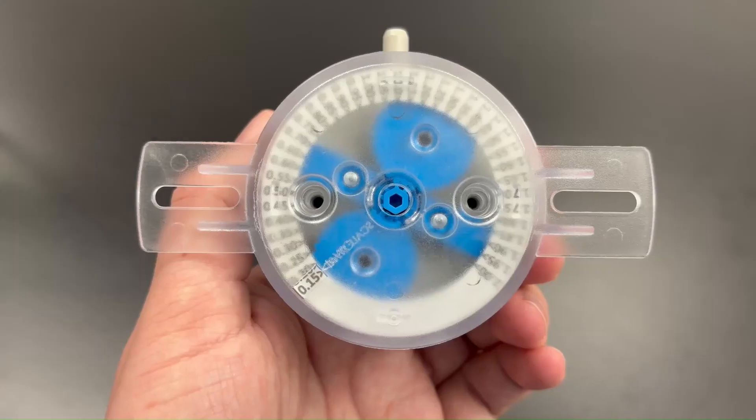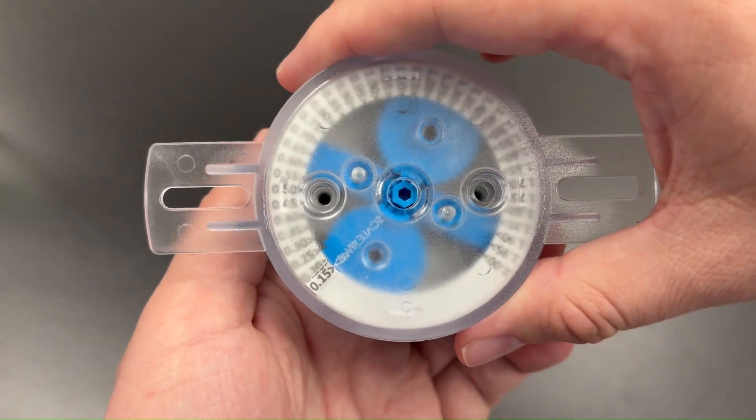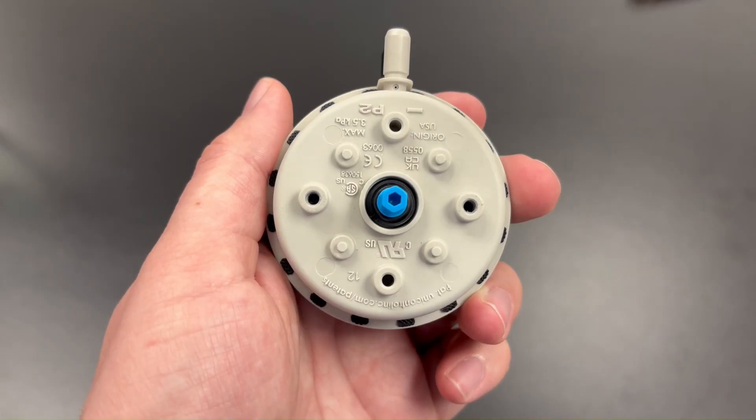The adjustment cover can be removed from mounting where clearance is limited, giving the EZS the same footprint as the NS2.